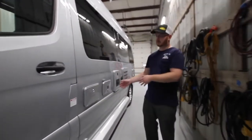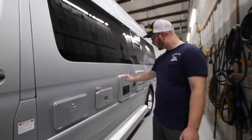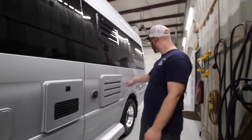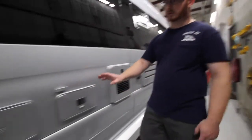Behind the driver's door, we have our outside shower compartment, our utility center, our Truma water heater, our furnace, and our refrigerator compartment. All the way in the back are our battery vents. We're going to start here with the shower.